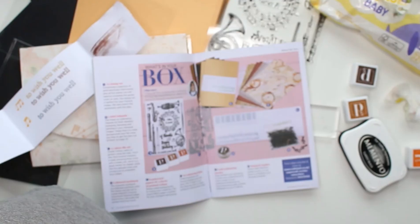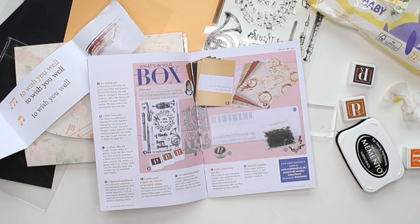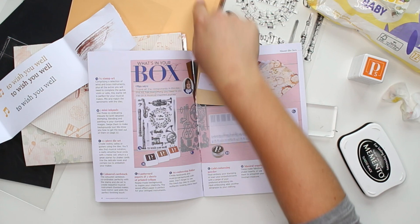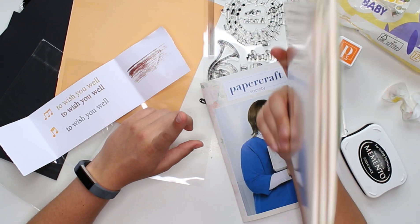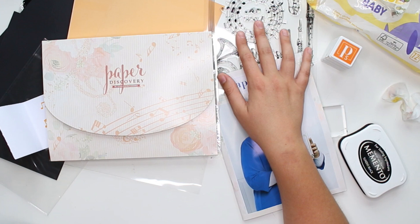Okay, so that's everything in this box. The only thing it doesn't give you is how much every item would cost individually — some subscription boxes like Paper Gang show you how much you saved by buying the box. Overall, I'm quite pleased. The color scheme — orange is not normally my thing — but the theme I absolutely love. It gives me a great excuse to create a music themed happy mail. I'm looking forward to working with this. I hope you guys enjoyed this video! If you did, don't forget to give it a thumbs up, let me know in the comments how you feel about this box, and if you decide to subscribe, use my link down below. Thank you so much for watching and I'll see you guys again soon. Have a lovely day, bye!